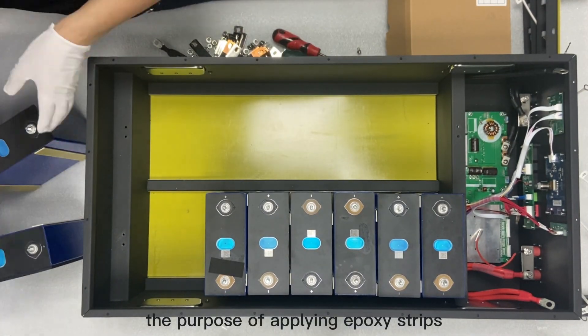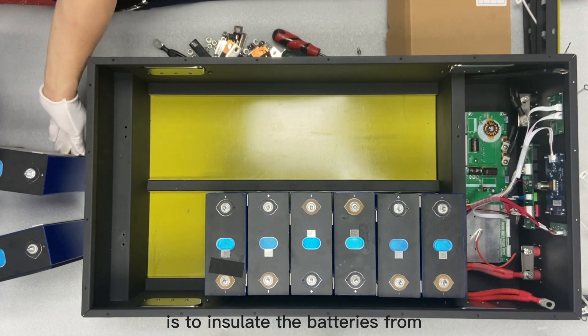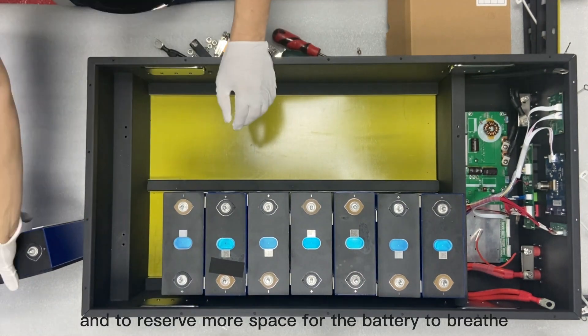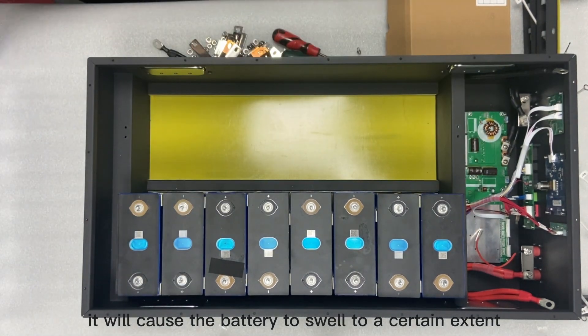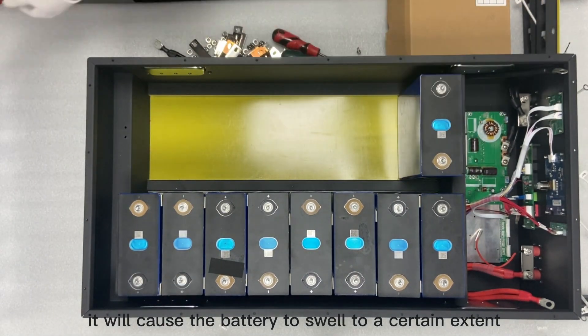The purpose of applying epoxy strips is to insulate the batteries from each other and to reserve more space for the battery to breathe. After using the battery for more than five years, it will cause the battery to swell to a certain extent.